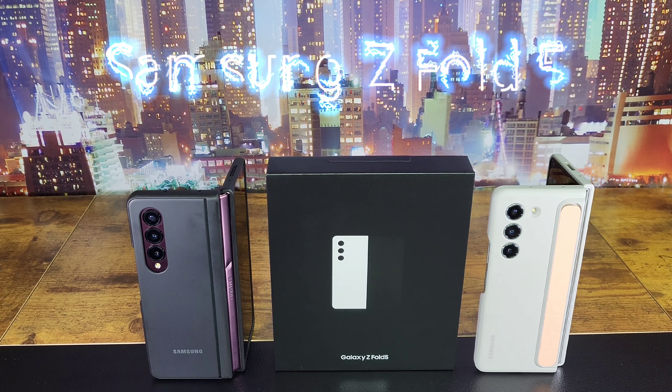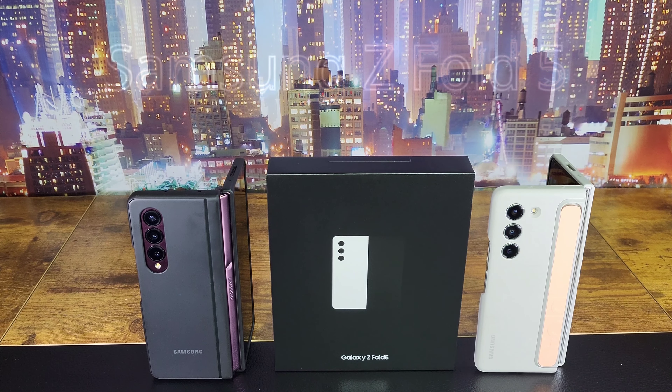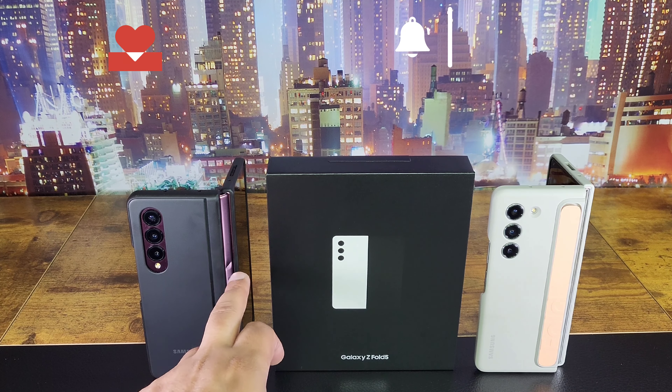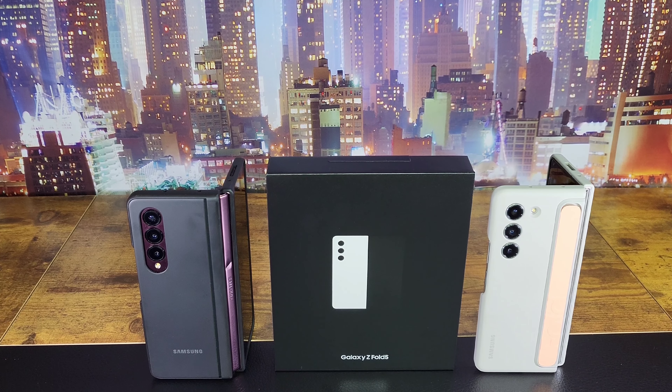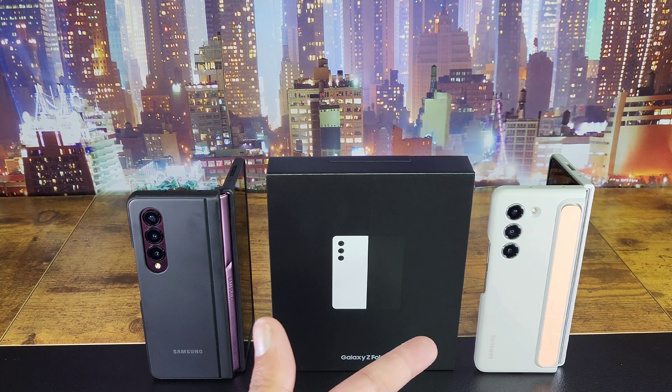Hi guys, Rams 101 here with the Samsung Galaxy Z Fold 5 and the Fold 4 on the side. Unfortunately we had a little ding while recording this video, which I'm not pleased about. I'm going to start with talking about the covers — I'm not sure what Samsung's doing here compared to what they've been doing.